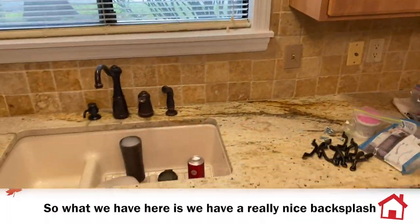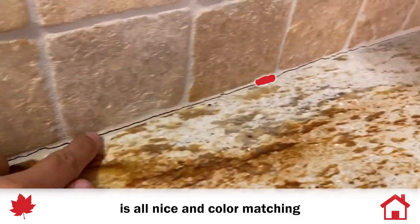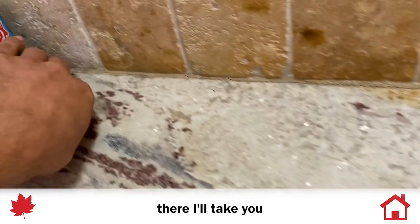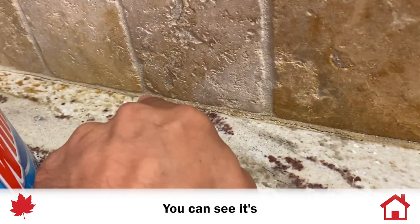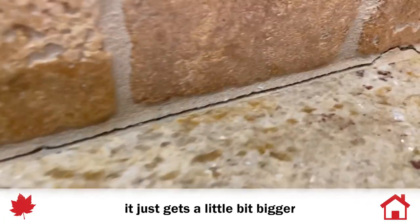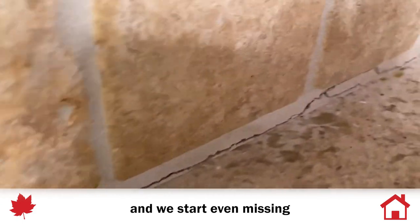What we have here is a really nice backsplash and you can tell that the grout is all nice and color matching, but the issue is that you can see it's cracking. If I take you to this side over here, you can see it's just a little bit of a crack, and as we go across it gets a little bit bigger and nastier, and we start even missing little chunks here.